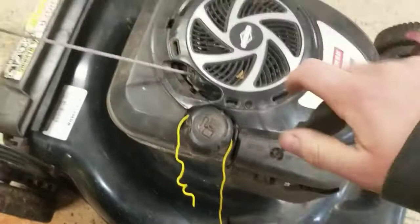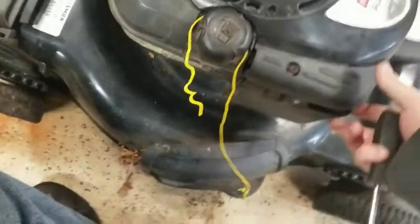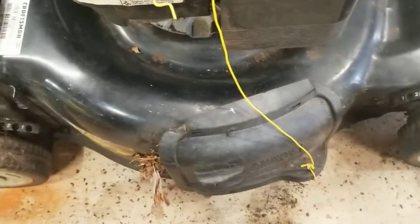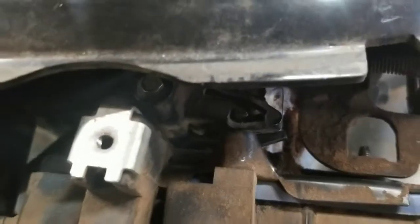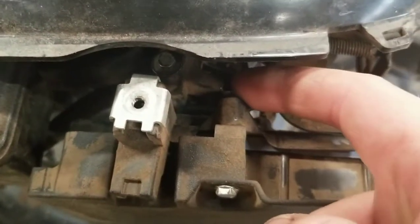This is a Briggs and Stratton 190cc on a Craftsman lawnmower and it has the automatic choke feature. This is the piece that controls the choke, and as you can see right here, there's supposed to be a little spring clipped on there — and that's missing.